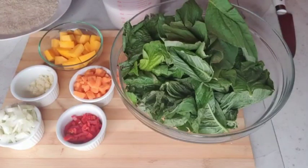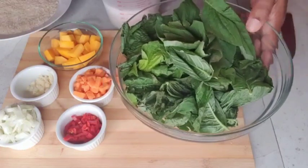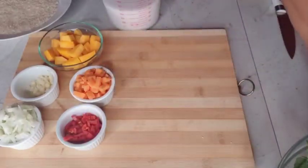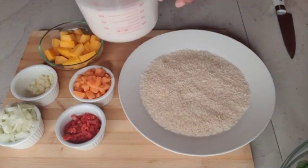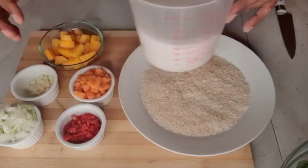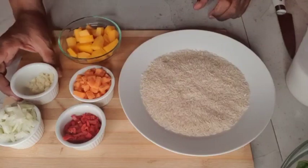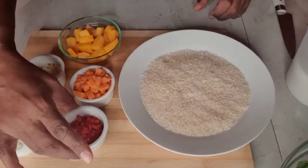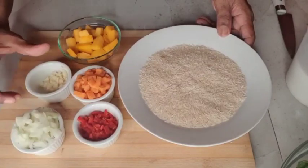Hi folks! Today I'm making spinach rice, or bhaji rice as some know it. I've got 100 grams of spinach, a cup and a half of rice, coconut milk, pumpkin, carrot, garlic, onions, and pimento peppers. I'll also be adding all-purpose seasoning as I go along.